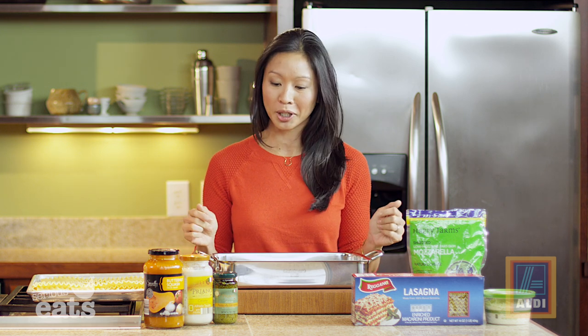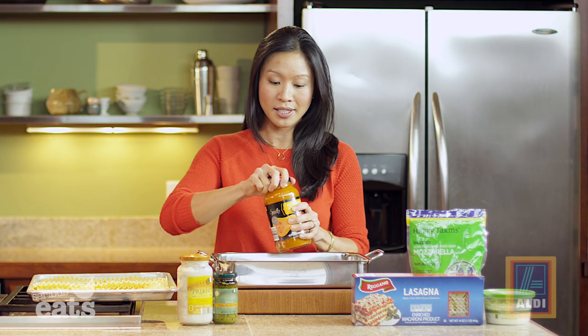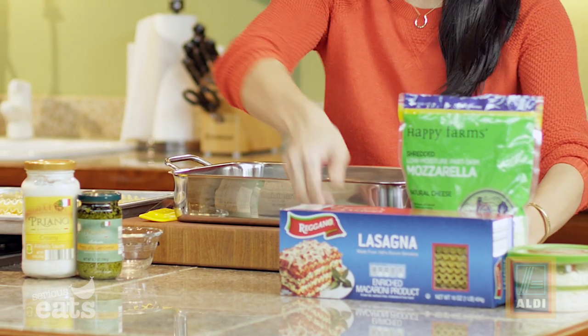I don't even have salt and pepper out, so this could not be simpler. We're just gonna start with assembly. I cooked a full one pound box of Barilla lasagna noodles just as directed on the package. So I'm going to put down a little bit of the specially selected butternut squash pasta sauce — just about a half a cup — just so we're not putting our noodles down in a dry pan.